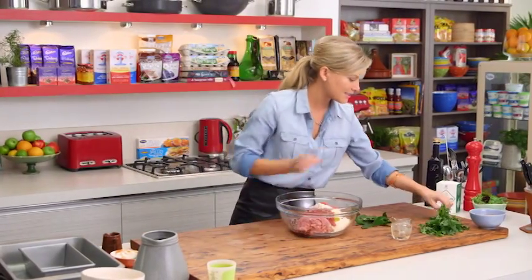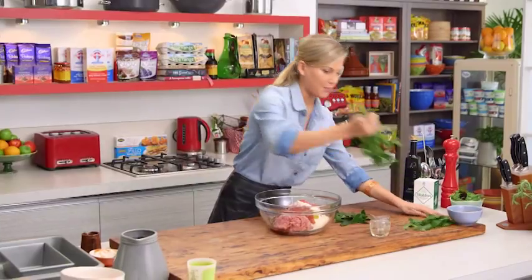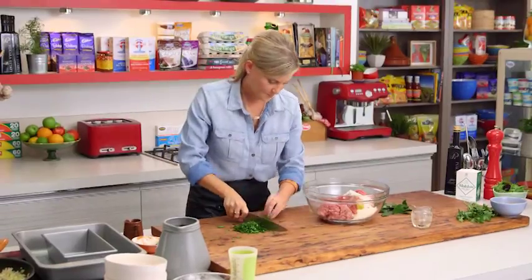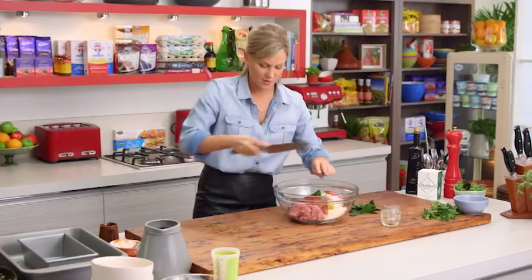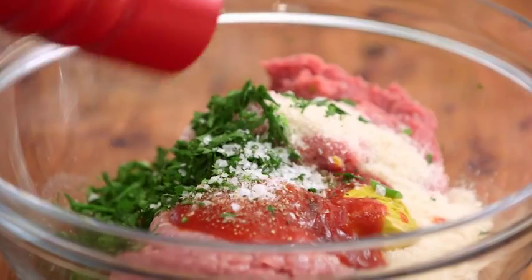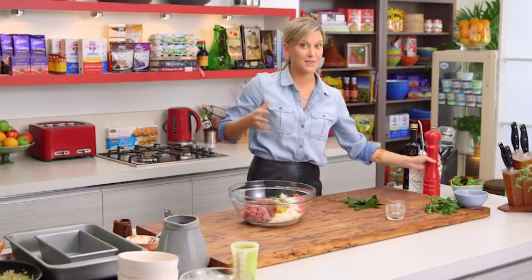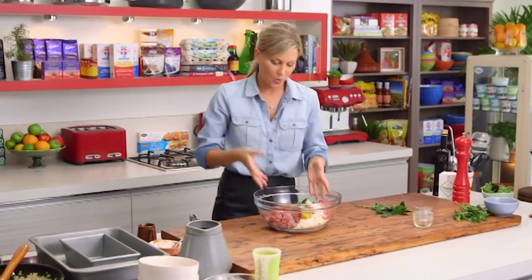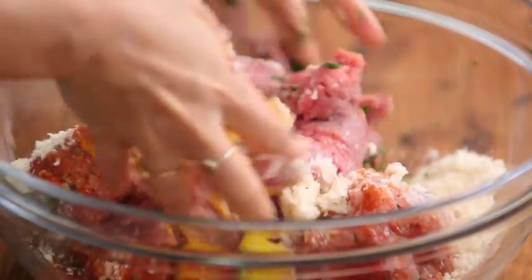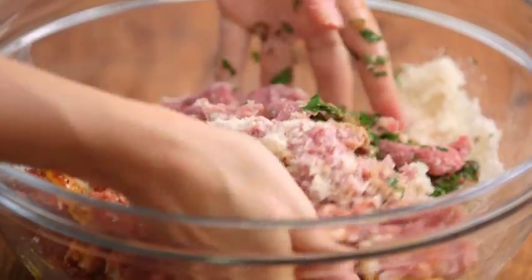About one and a half tablespoons of brandy goes in — that's her special ingredient. We need some fresh herbs, so some parsley — two to three sprigs is plenty — in it goes. All we need now is seasoning: a good pinch of salt and some pepper. With very clean hands, we need to bind this all together, folding and squishing it.